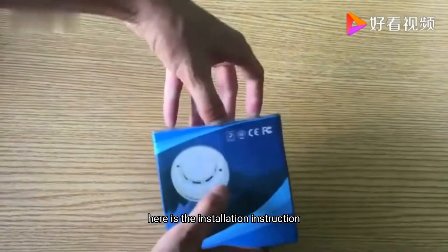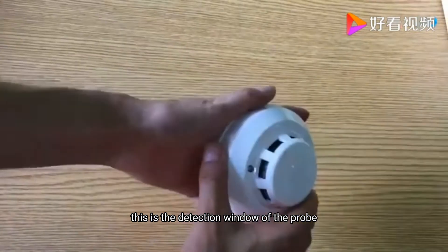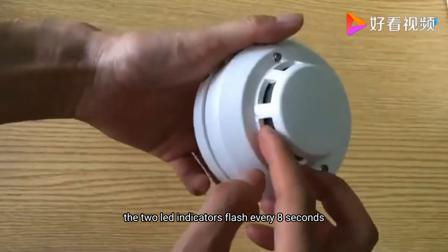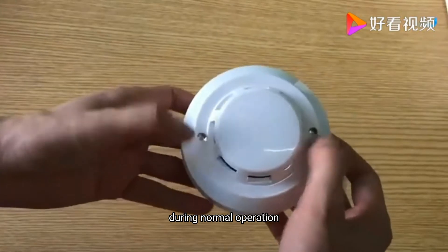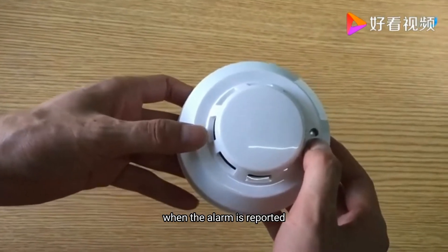Here is the installation instruction. This is the detection window of the probe. The two LED indicators flash every 8 seconds during normal operation. The two indicators are always on when the alarm is reported.